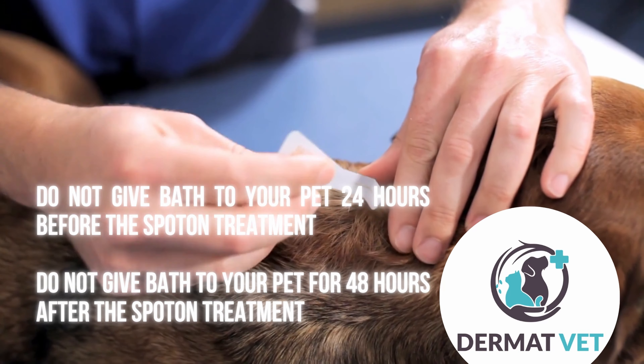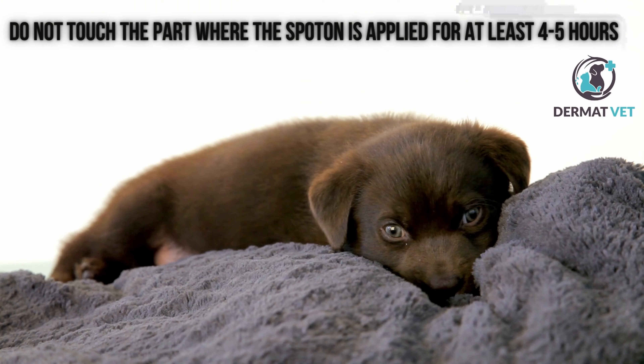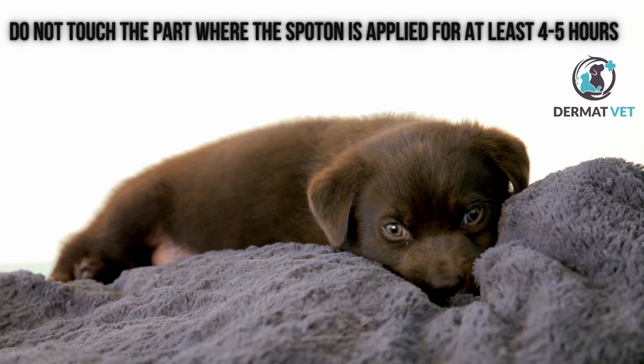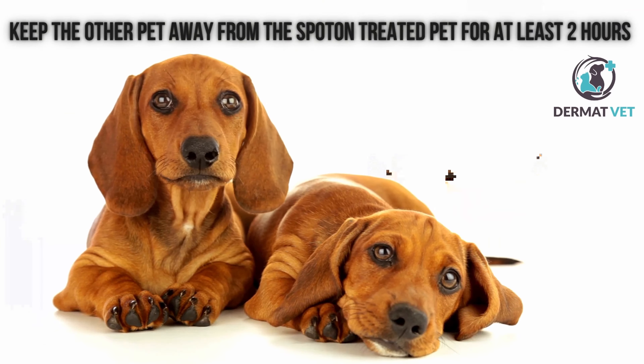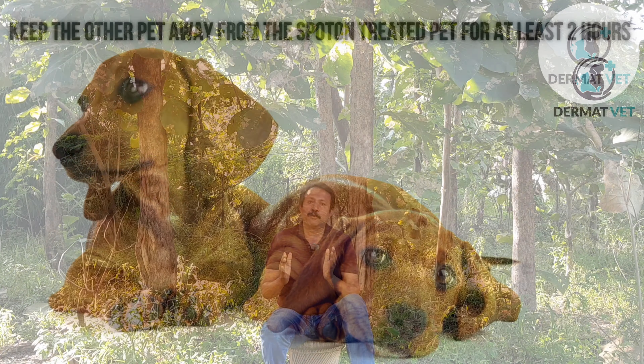Always consider the blade of the shoulders and back of the neck for application. Remember, before 24 hours of applying spot on, do not give a bath to your pet, and after 48 hours of applying spot on, do not give a bath to your pet. Also, do not touch the part wherever spot on is applied for the next four to five hours, and if there is another pet in your home, do not let them play together for the next couple of hours to avoid any infection.